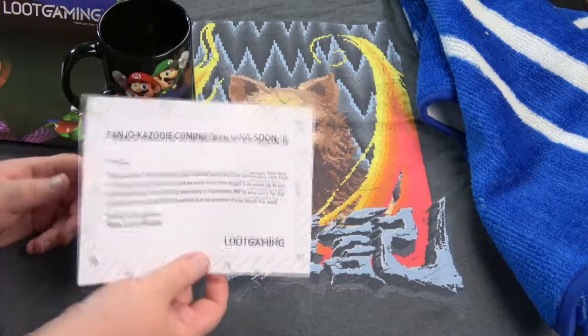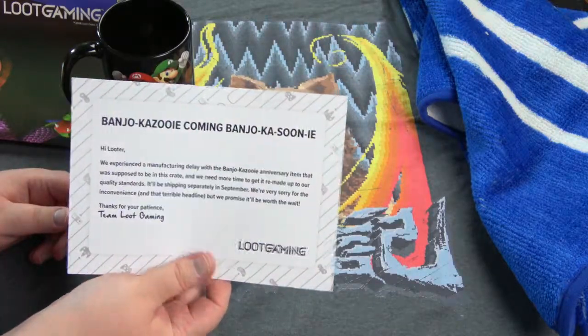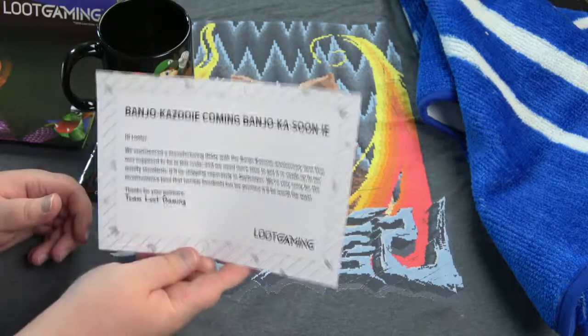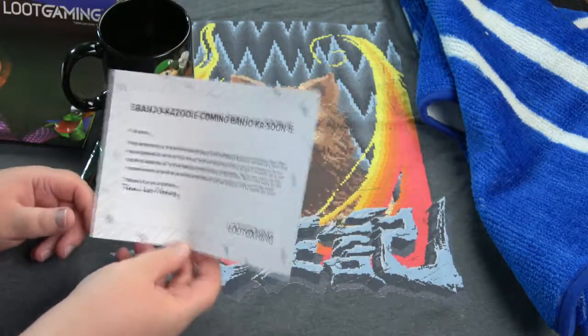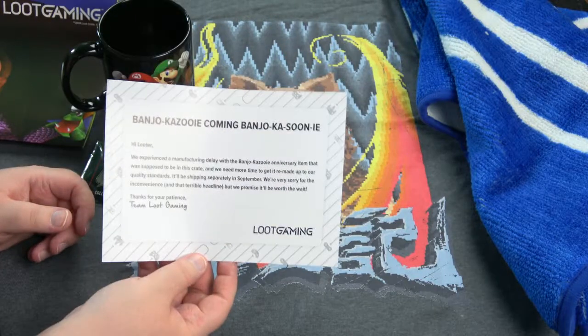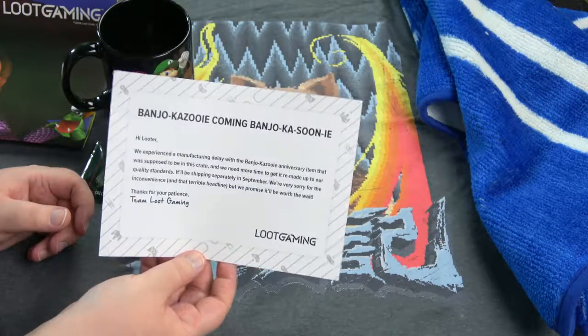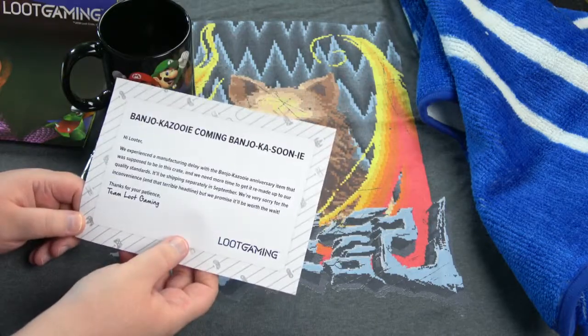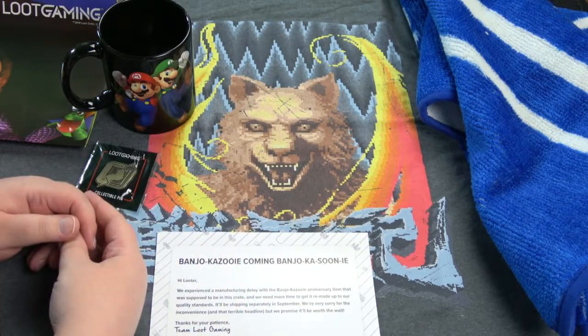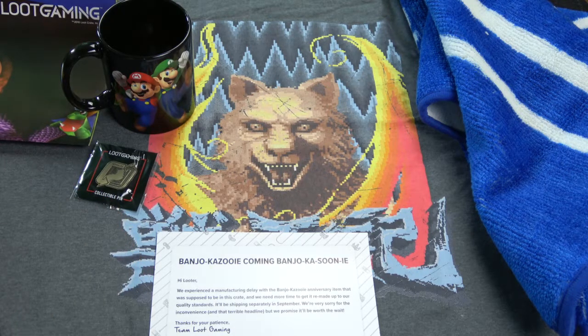Obviously the item has not arrived yet, and even if it arrives before this video goes live, I probably won't be able to film it. So I will combine it with the next Loot Gaming video. They've had a lot of manufacturing delays lately — not only with Loot Gaming but also with Loot Anime. I hope it's not a bad sign, but it can't be helped.